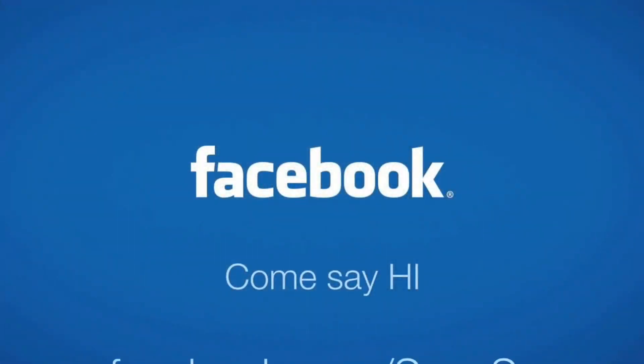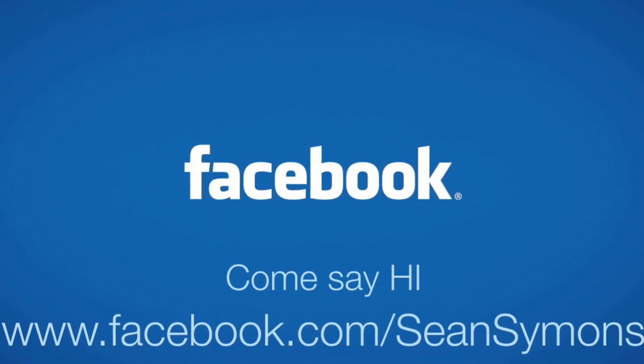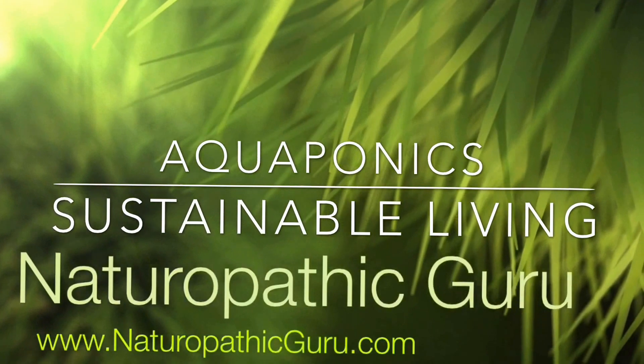If you are interested in sustainable living with aquaponics systems, come on over to my personal Facebook page at facebook.com/SeanSimons or come on over to my website that I'm building at naturopathicguru.com. Thank you.